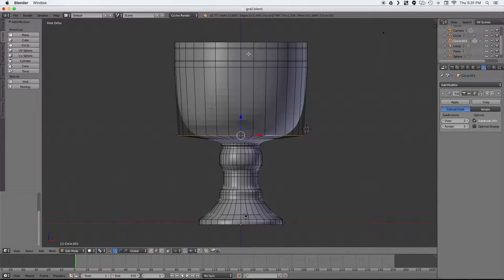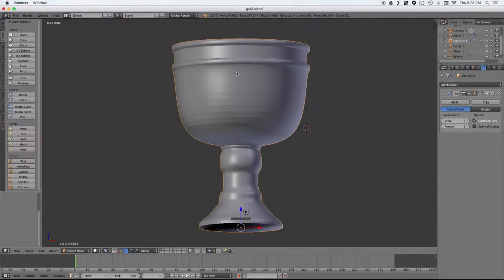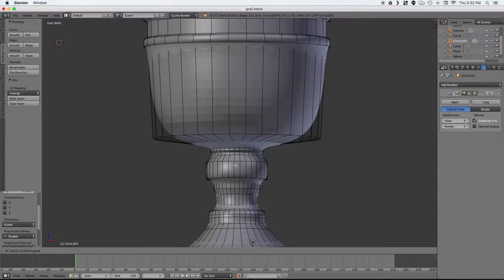Now I'm going to take the upper rim area and scale it in and out. This is going to be where we're putting some jewels later. Just tweaking a few things here getting it to look how I want.